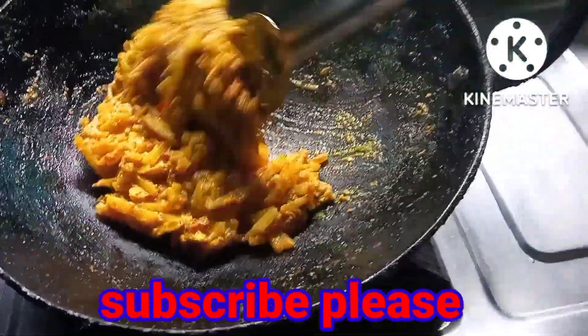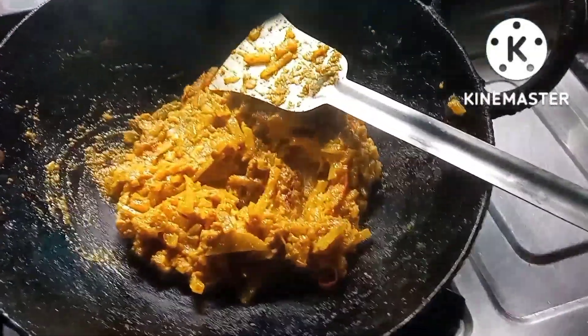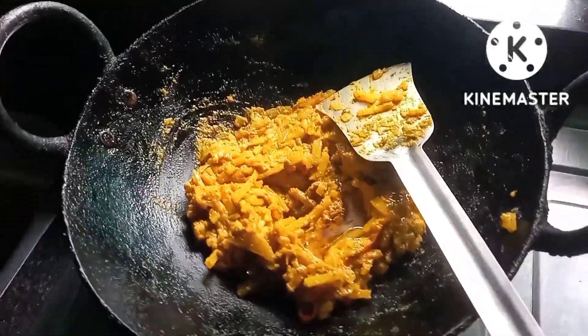I will store the gage. I need to make the gage and add it with the gage. I will use the gage.